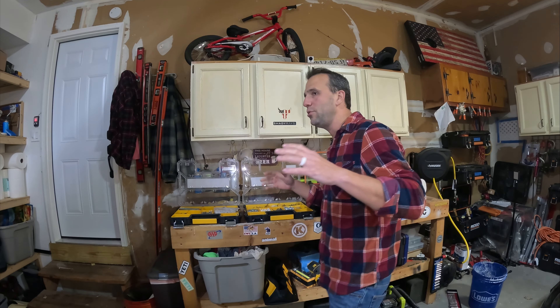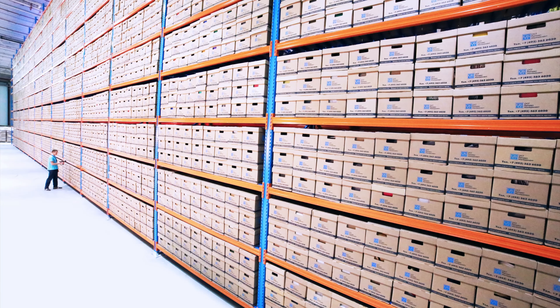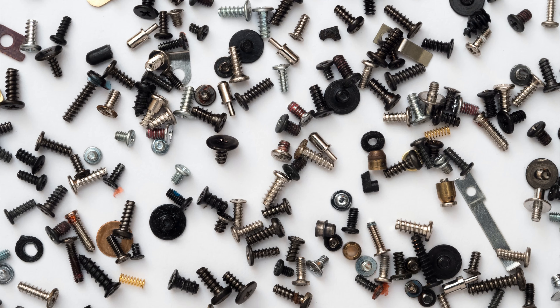This is Mike from Dwayne TV, and today I wanted to share with you how I organize my nails and screws. I know everyone is a DIYer — you have tons of boxes, you have screws everywhere. I've come up with a system that I've been using for the last few years and I really like it, so I wanted to share it with you.